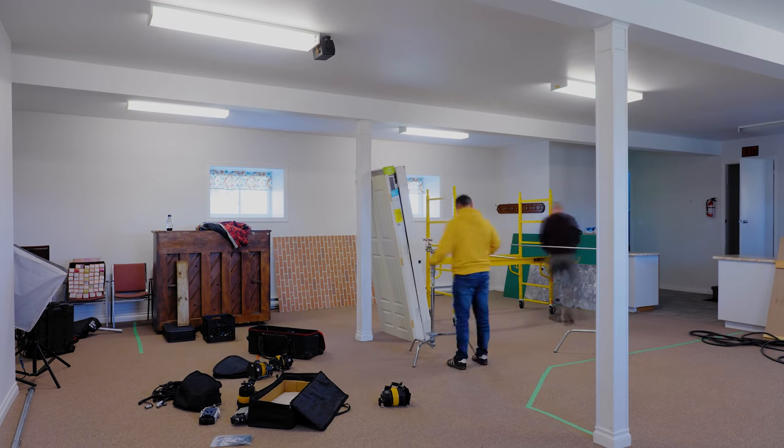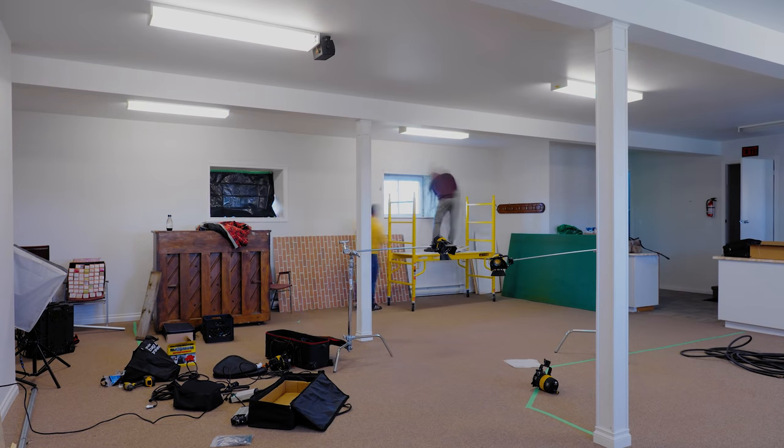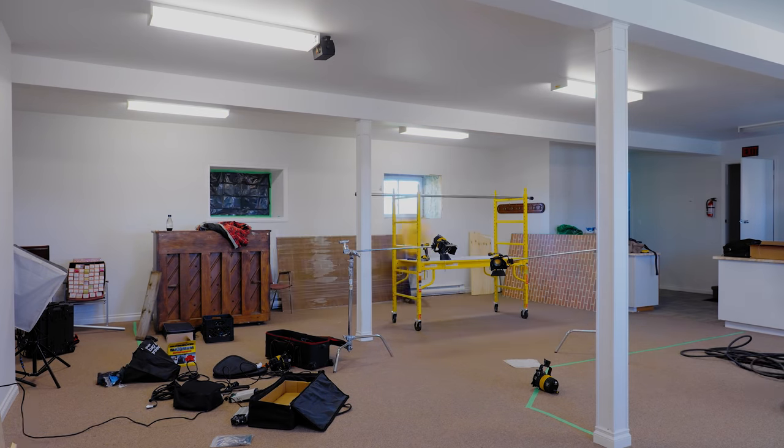The farmhouse is finished — we're done! Now I get to focus all my energy here. You can see in some of the video the place is full of stuff. We've got to get organized, I've got to set up storage, get the rest of my tools over here, finish moving in and constructing the studio.